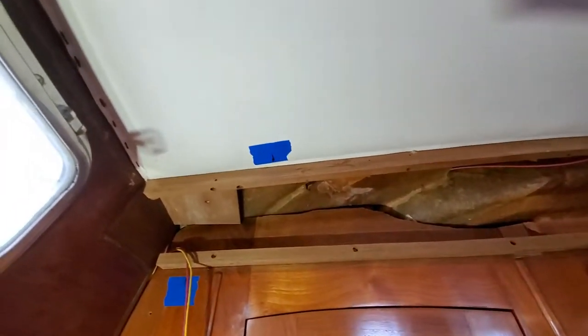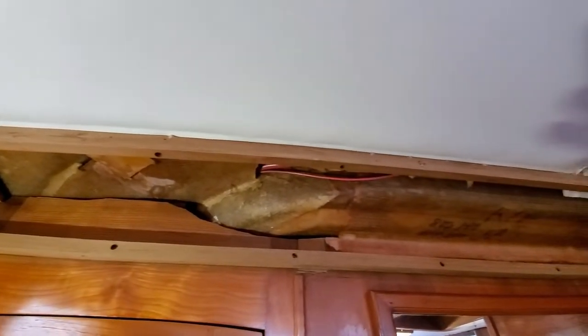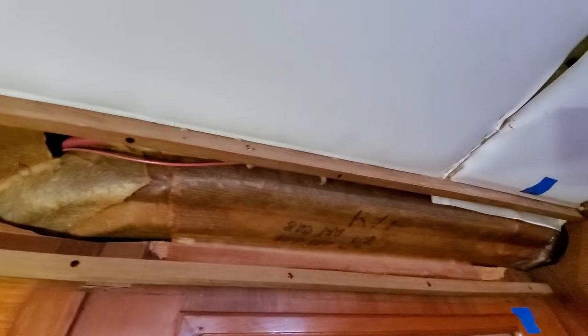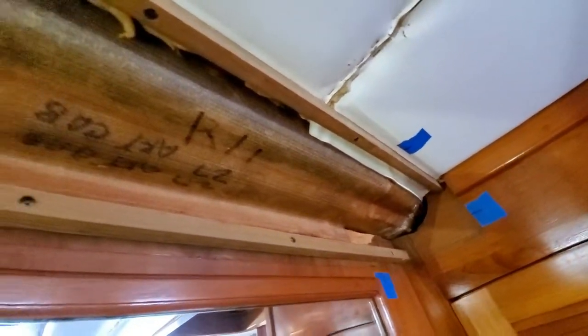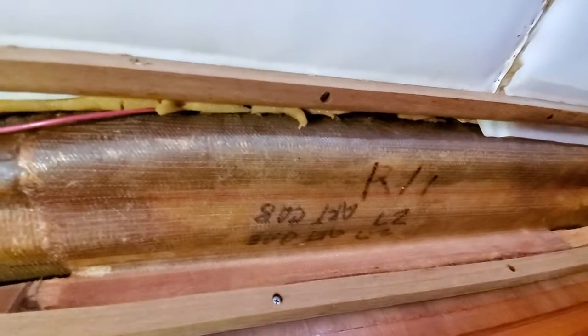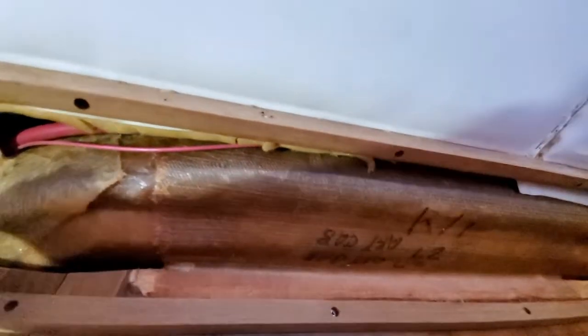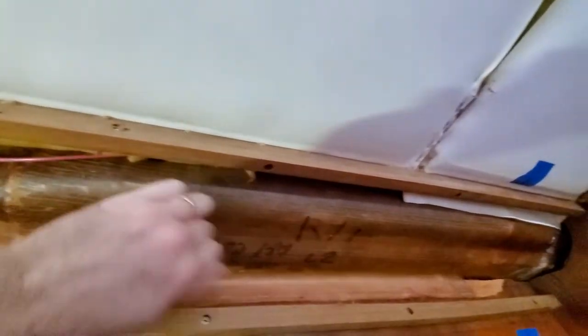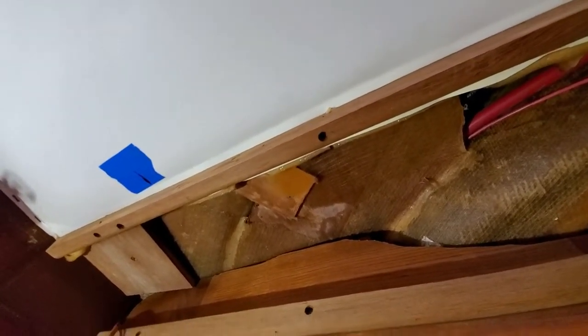All right, we got that cover off — the cap cover, whatever you want to call it. This is what it looks like underneath. Everything under here looks good, nothing to be concerned about. I'm not sure what the writing's for there, but that's a great thick glass. Yeah, pretty interesting. I doubt this has been on for a while.